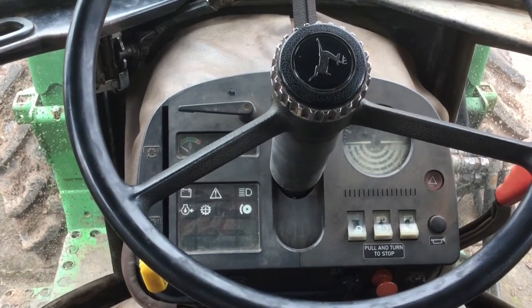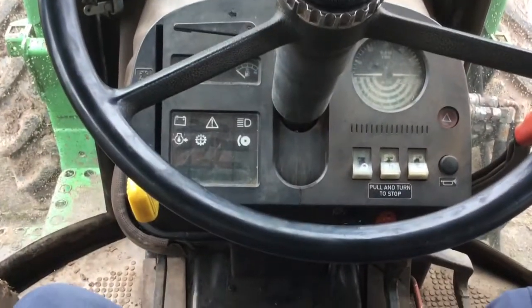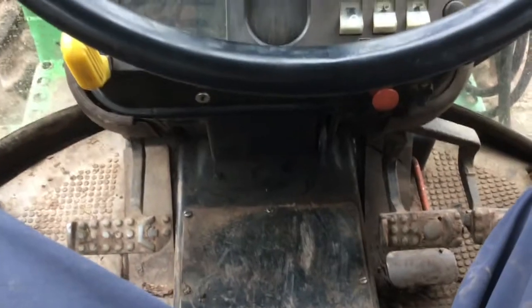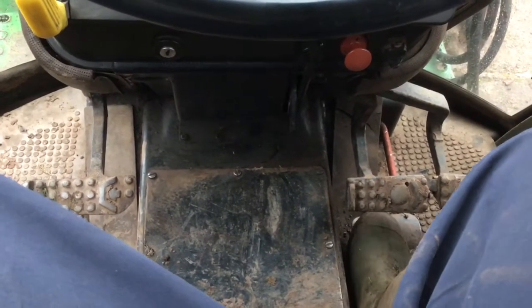Today I'm going to be doing a video on how to drive this John Deere tractor. Basically I drive a 40 or 50 series John Deere tractor with the gears in the SG2 cab, because it's pretty much the same throughout the 40 and 50 series bigger tractors.